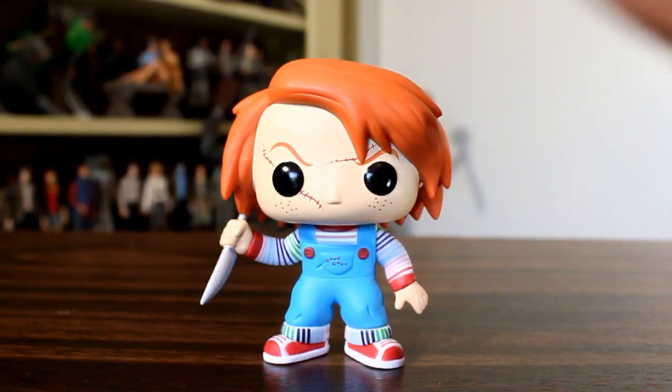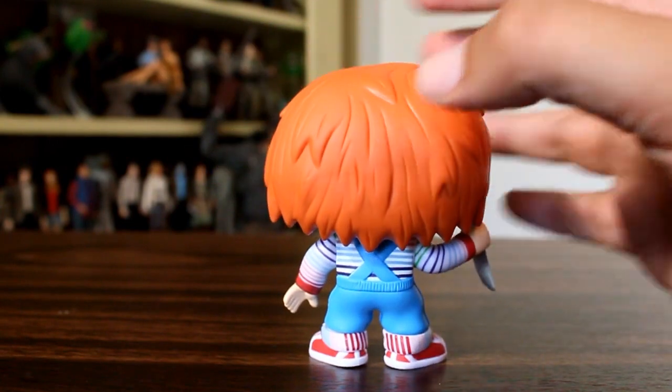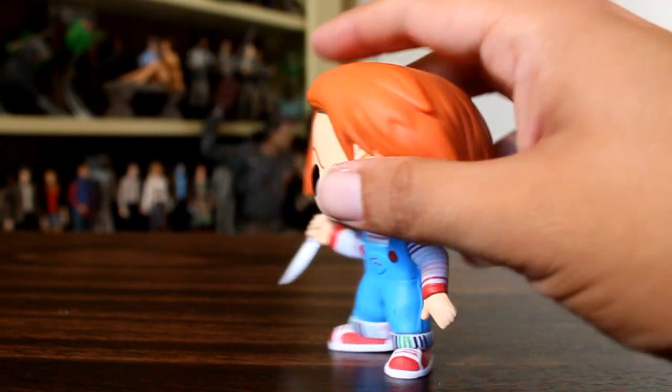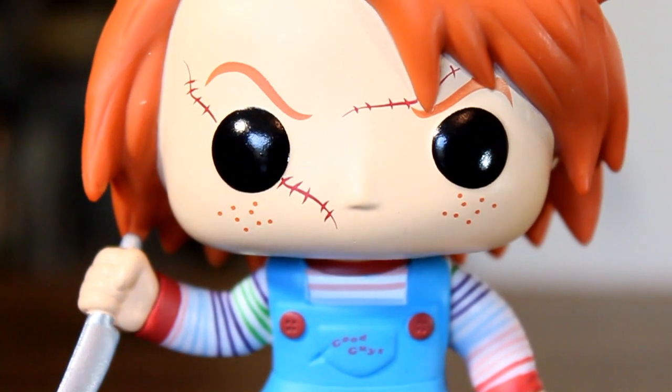I like what they've done with the sculpt on this figure. I like the size of his body compared to his head, and I think they did a good job with the dimensions overall. I also like the fact that it's like a classic pop in that his legs are bent to the knees, his arms are down, but he is holding the knife. So it's a nice little touch.